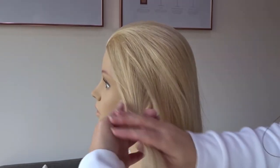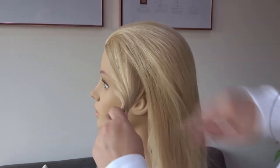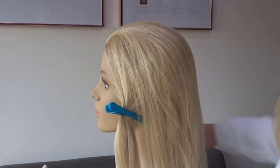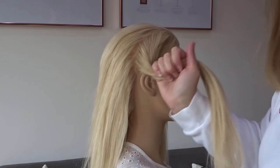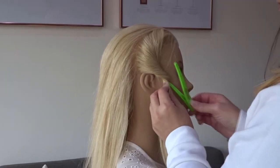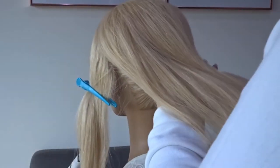Hi guys, today I'm going to show you how to do this beautiful bow hairstyle. To start, we need to section off a piece of hair from the front on each side. Take this from just behind the ear to the front of the hair and clip this out of the way for later. Do this on both sides.